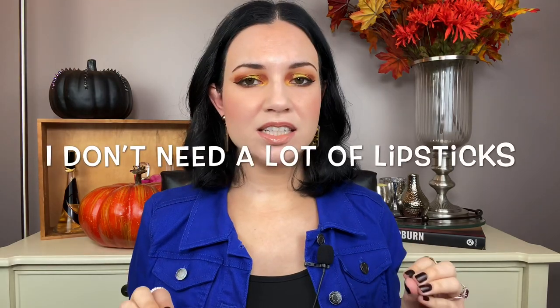Number four is that I don't need a lot of lipsticks, and this is something I am still working on. Before I started project panning, I had about 70 lipsticks, maybe even more. Now I have about 30 lipsticks — and honestly, 30 is still too much for me. I gravitate towards the same colors over and over again, mostly neutral shades, and then occasionally a bright red. I just don't need a ton of variety, and lipstick is one of the hardest items for me to finish.